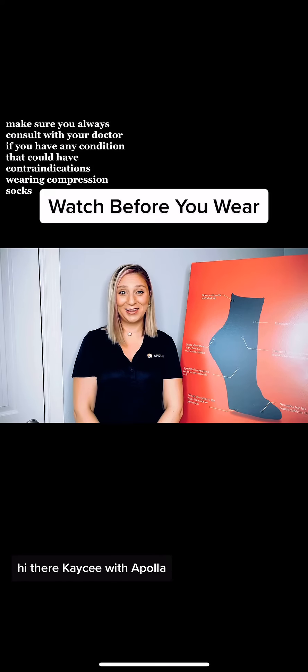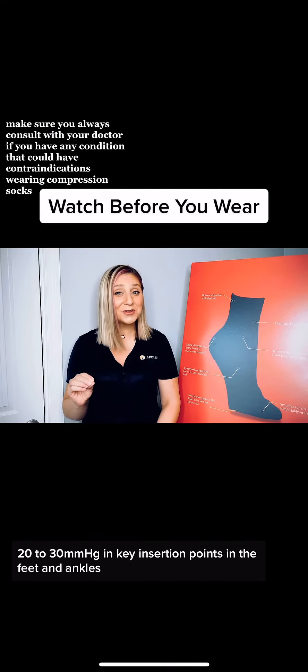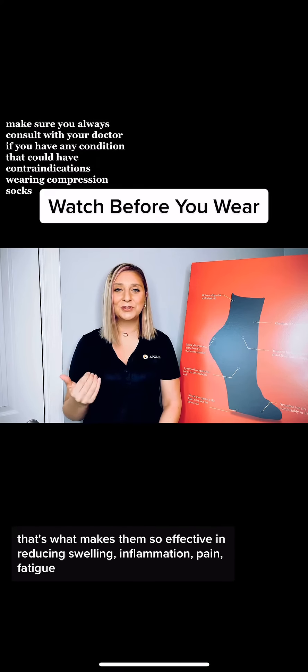Hi there, Casey with Apolla. Apolla socks use targeted compression — 20 to 30 millimeters of mercury — in key insertion points in the feet and ankles. That's what makes them so effective in reducing swelling, inflammation, pain, and fatigue.